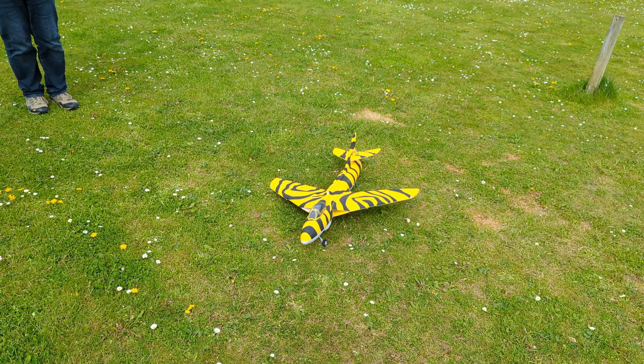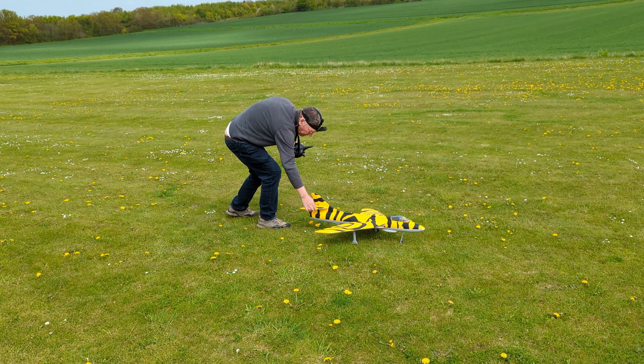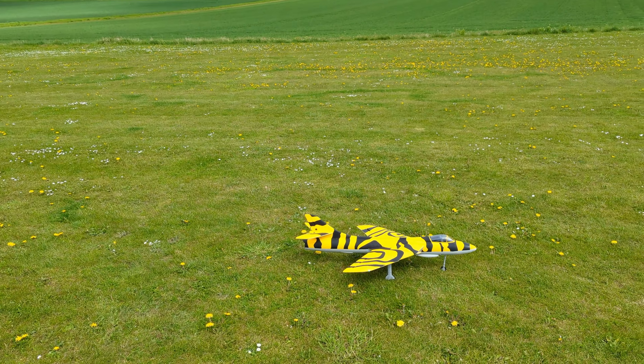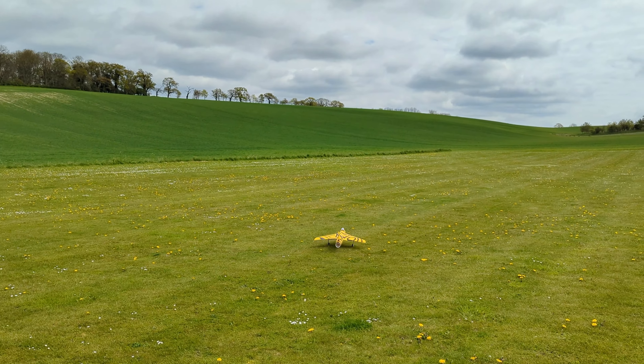I'd call that a success. Yeah, we will, but the undercarriage only went half up. So this is take two of Malcolm's Hunter.